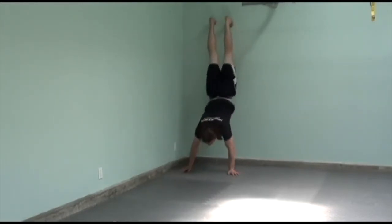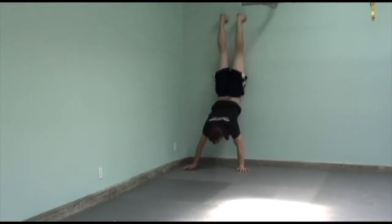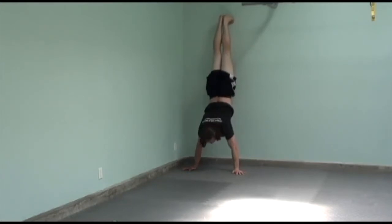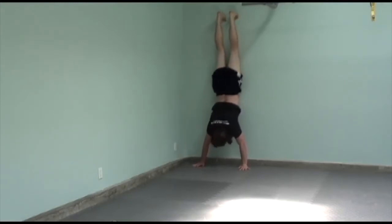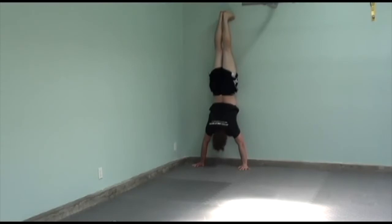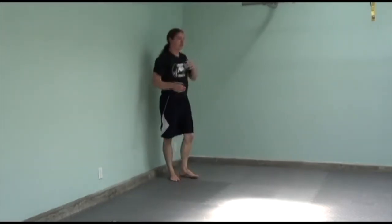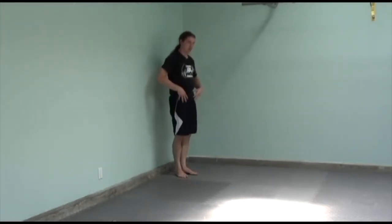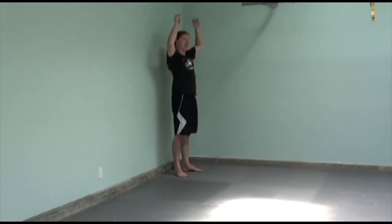If you're here, this is how a lot of people end up in the handstand — it's really more of an incline. But the closer you get your hands to the wall, you bring your head through and tuck at the hips, and you should be able to get here. Your nose will be touching the wall, but you're not really touching with your stomach.